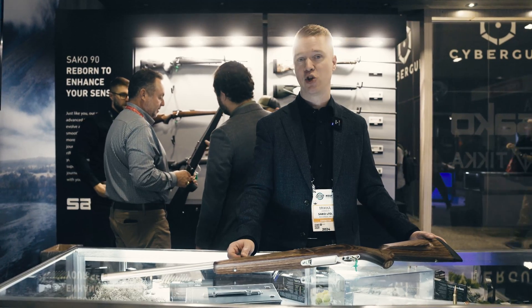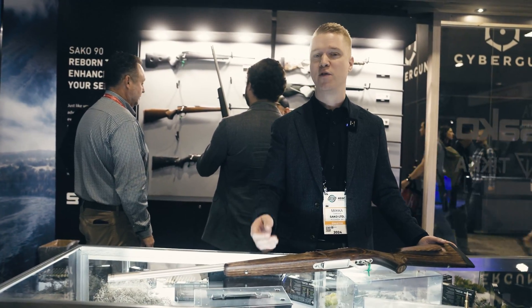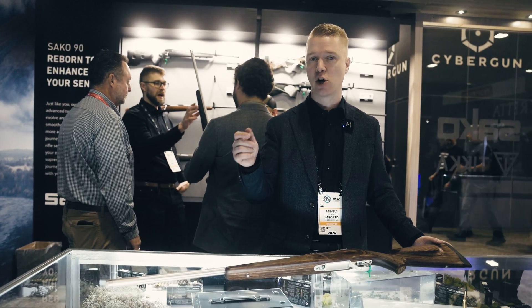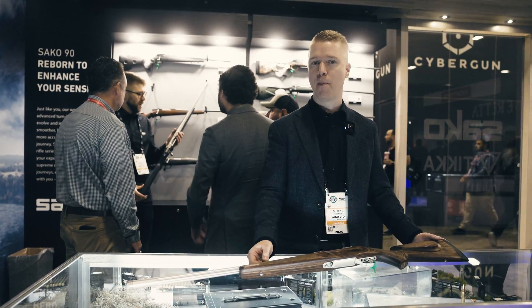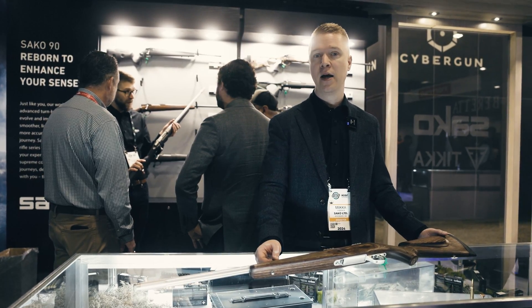The trigger blade has also been changed — it's a little bit wider now, which improves the feel and the pressure point when you're pulling the trigger. To learn more about our technologies and triggers, go to SAKO.global. Thank you.